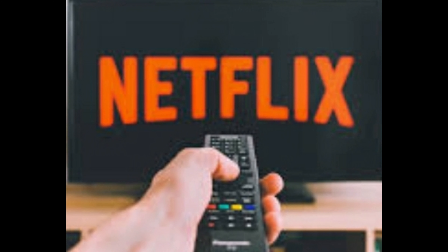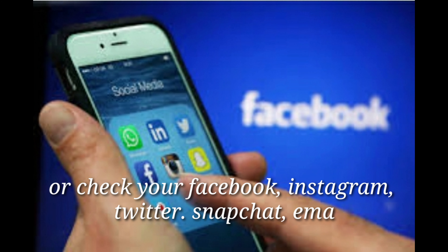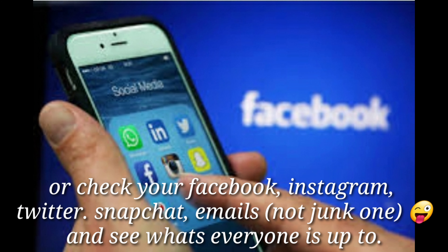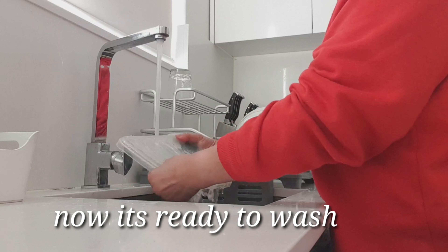Let it sit or soak for a few minutes before washing. Meanwhile, while waiting, you can do other things — like watching Netflix, do your TikTok, or check your Facebook, Instagram, Twitter, Snapchat, or email. Now it's ready to wash.